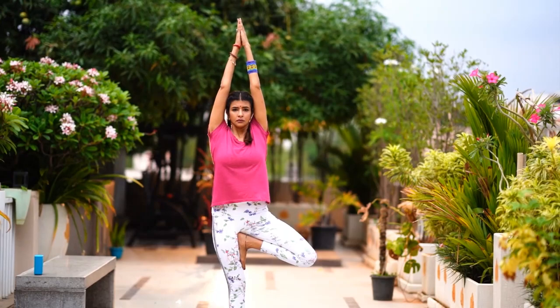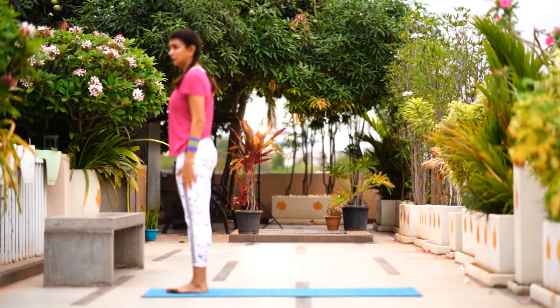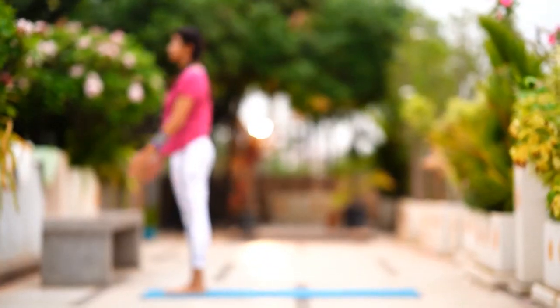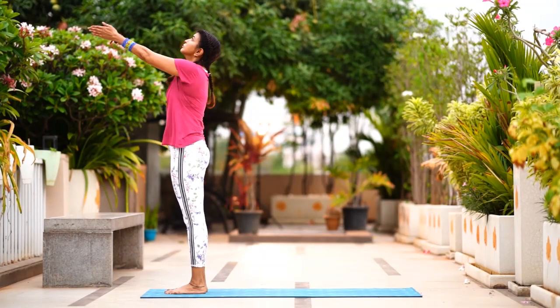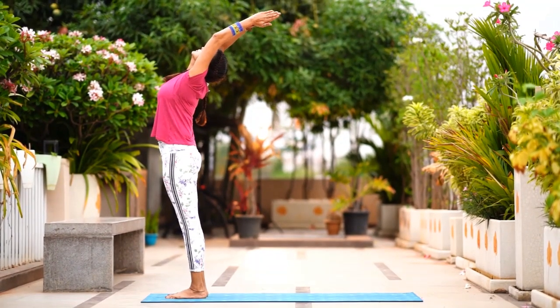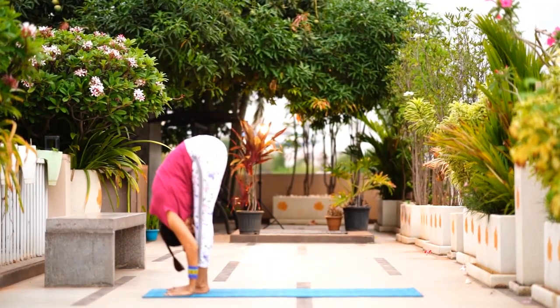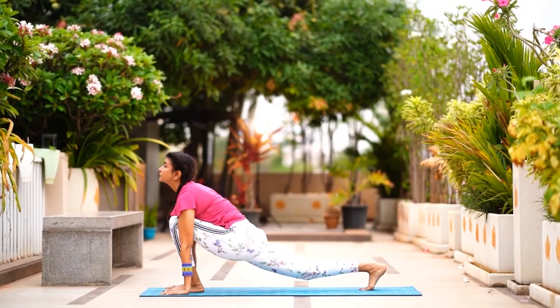Now let's get into Surya Namaskar. Begin in Pranamasana. Inhale and raise your hands up to the sky — you can arch your back. As you exhale, go all the way forward and try to flatten out your palms next to your feet, forehead towards your knees. Stay there for two to three seconds.